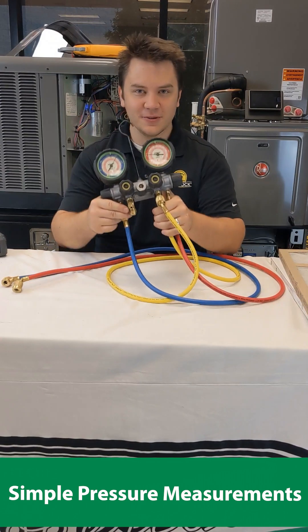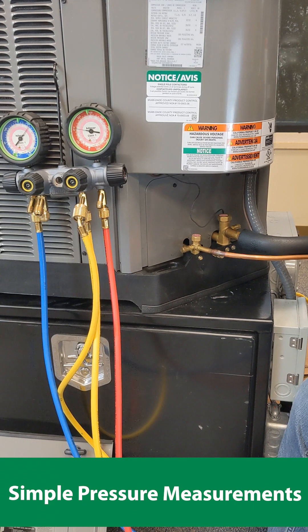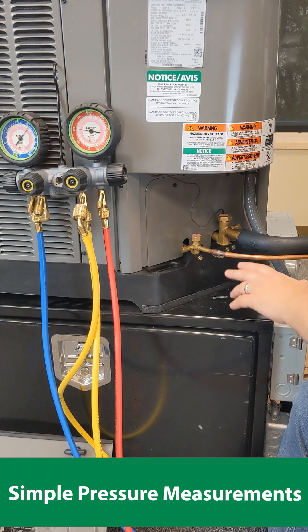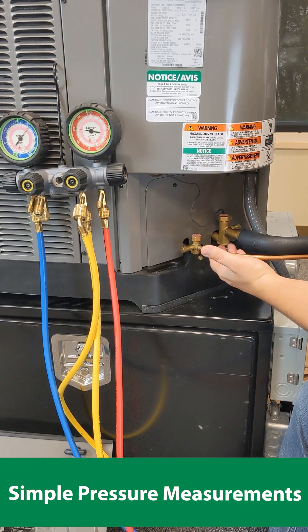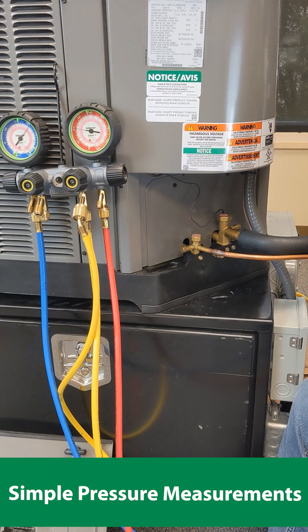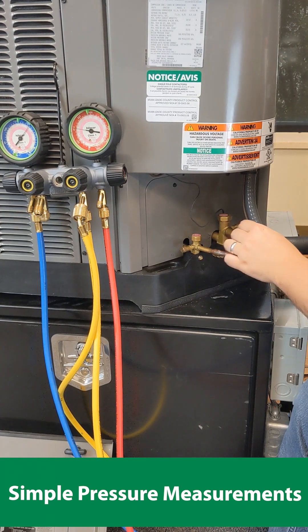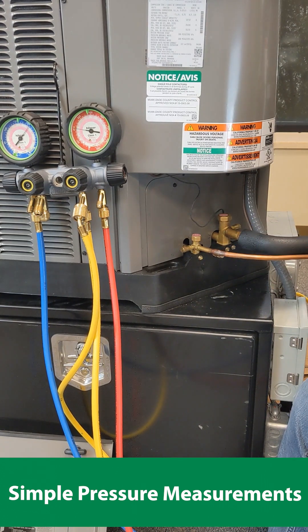All you'll need are some gauges. When you're looking at the service valves, you'll have here the small line, which will be the liquid line, also known as the compressor discharge line, which will be high pressure. We also have the suction line here, or the large line, going back to the compressor and is low pressure.